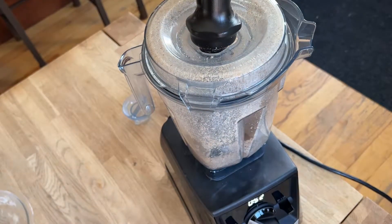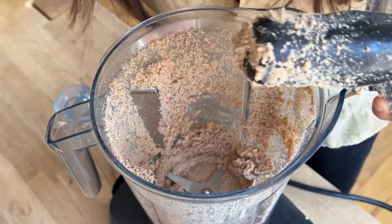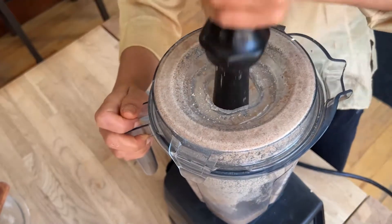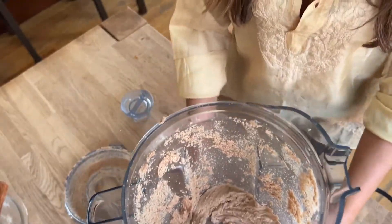Once your almonds start turning into a paste, you can turn off your machine and push down the almond paste from the sides of the blender container. Then close the lid again and continue to blend, pushing down with the tamper, until your almonds are creamy and smooth.